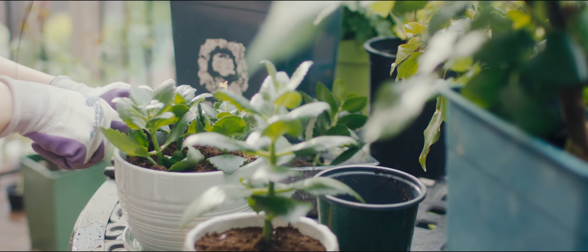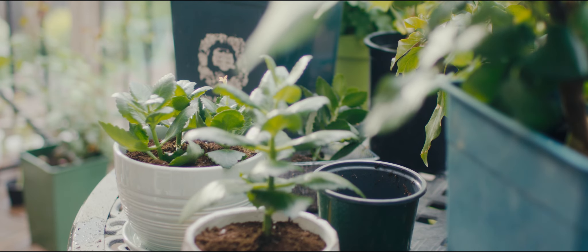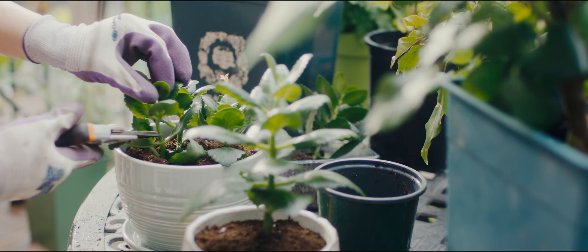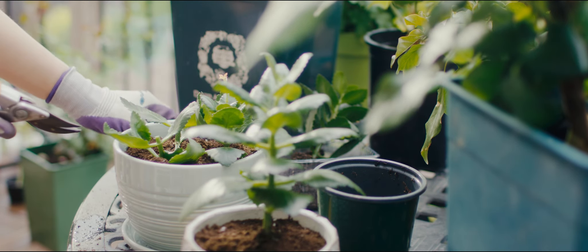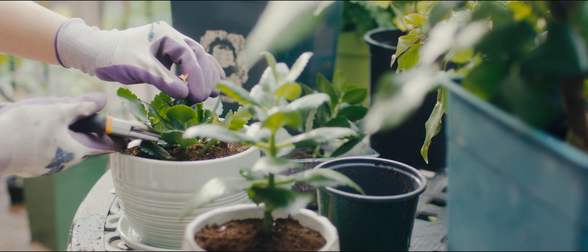As I carefully place each cutting into its new home, there is another important step to consider: picking off the top bud. By leaving only two pairs of buds, we allow the plant to grow fuller. But if you have a tall one and prefer a standard shape, you don't need to remove the top bud.